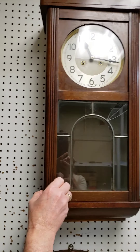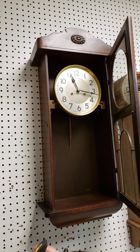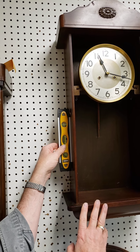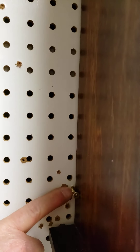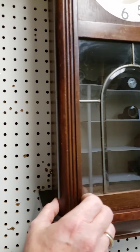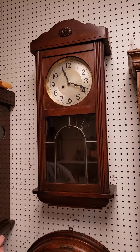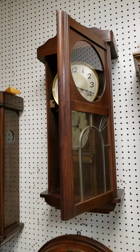The unique thing about this clock is that in order to level it, you have to level it up the side as opposed to across the bottom. That's because the case is warped a little bit over time. When you hang it on the wall and get it flush, put a level up the left-hand side and make sure that the bubble is in the middle. Then lock it in place so it doesn't slide around — use a small nail or screw on the wall to keep the clock from moving once you've got it leveled. Without the pendulum on it, the clock will be running really quickly.